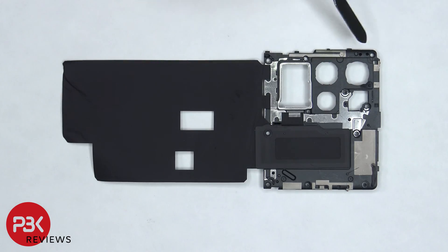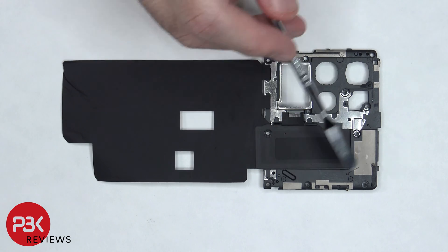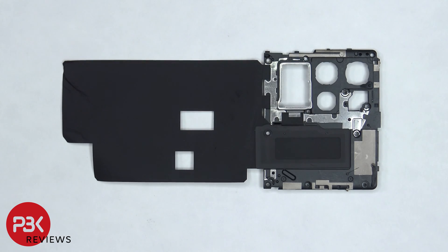On the top plastic cover, there are antenna lines which are these light gray color lines, as well as the NFC antenna located in the center. There's also a large graphite film to help transfer heat.